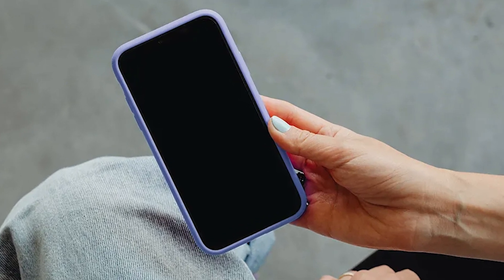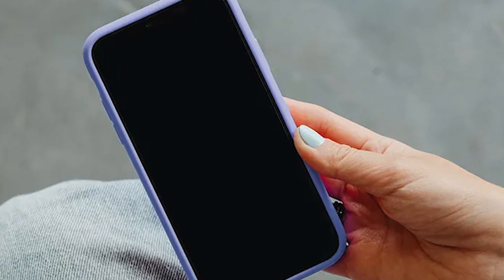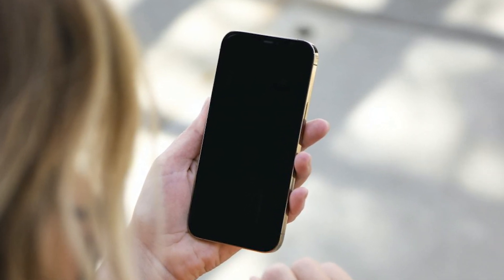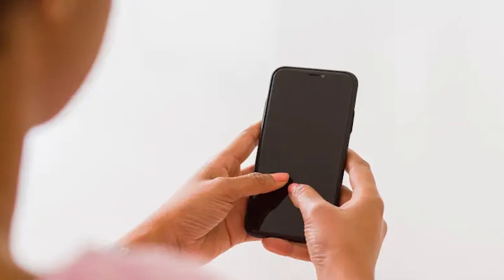Struggling with your iPhone's black screen of death? You're not alone, and there's no need to panic. Today, I'm breaking down simple, effective steps to revive your iPhone and prevent future scares. Let's get your screen back to life right now.